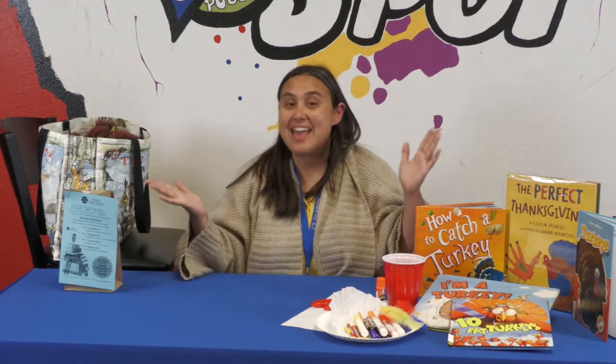So you can read some books, sing some songs, and then do a craft. Does that sound like fun?